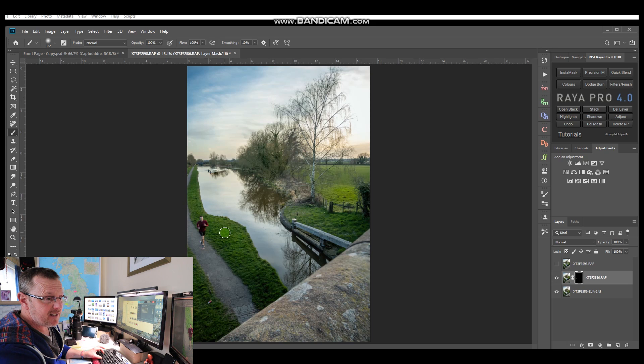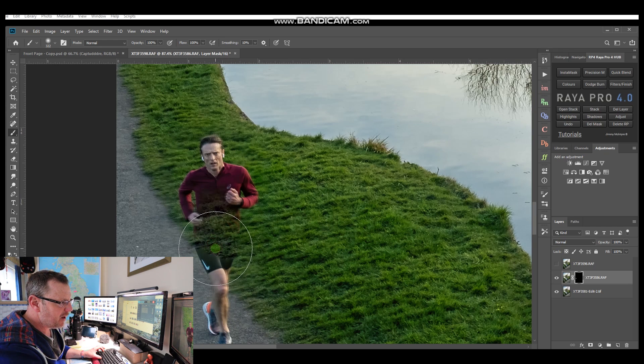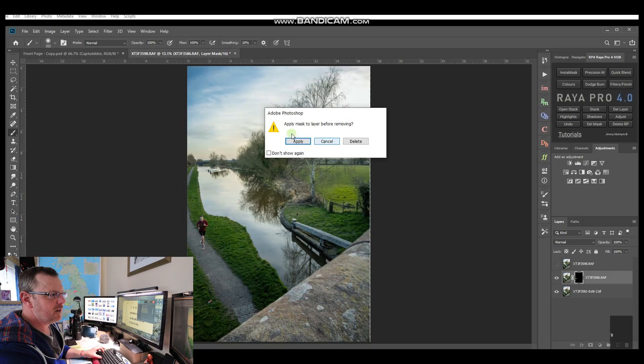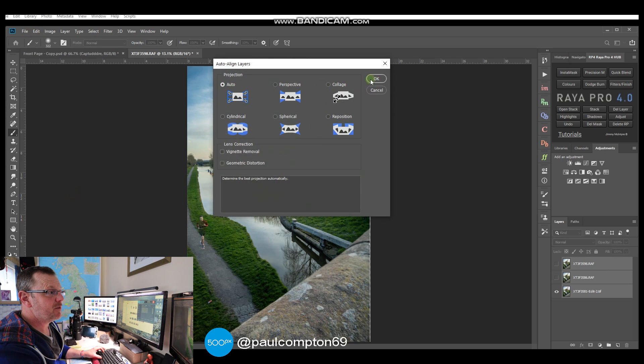I just noticed a mistake - I'm going to delete this layer mask. Let me show you what I did wrong: if you look at this guy's legs, he's half-and-half overlapping, and as I paint him he seems to be moving from side to side. That's because the layers aren't aligned - I should have done that first. So I'll delete the layer mask, highlight all three images, and this time use auto-align layers and click OK.